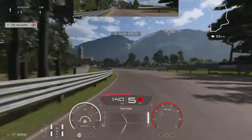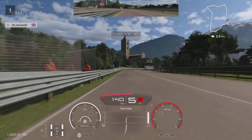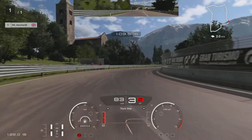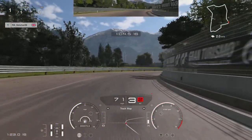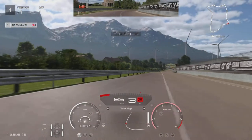Coming to our next braking point, we're looking to brake where the steward is just on the left-hand side — the last steward. Drop down to third and then down to second for the turn. Try and catch this apex if you can, then up to third. Now we can really power out and straighten up the car.